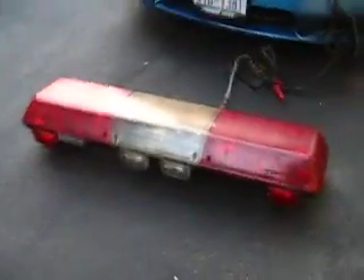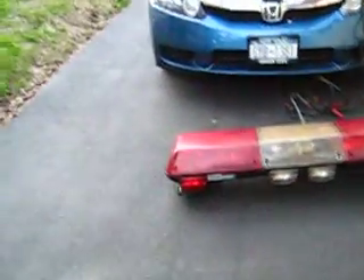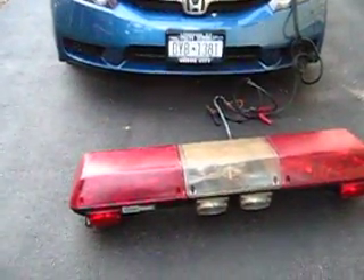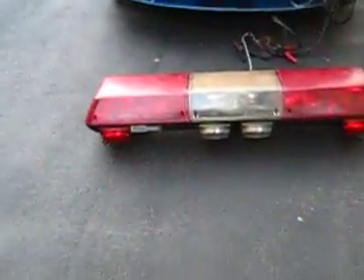This is the one light bar I was working on and wasn't sure about in the last video. It had a lot of disconnected parts. The right intersection sweep was broken, so I had to glue that back together, and everything was in kind of disarray. The wiring was crazy.